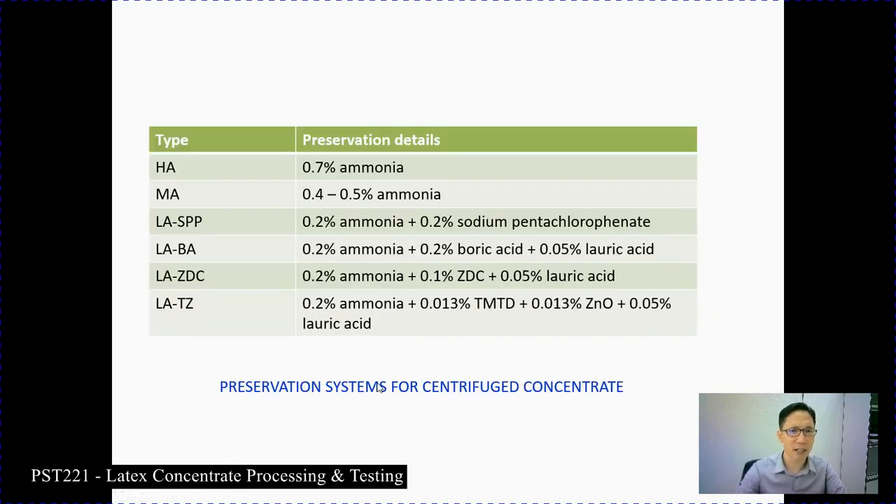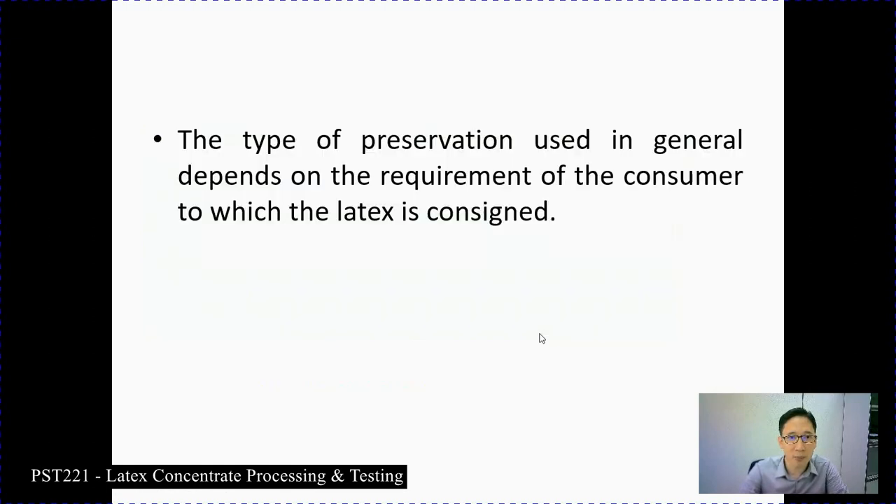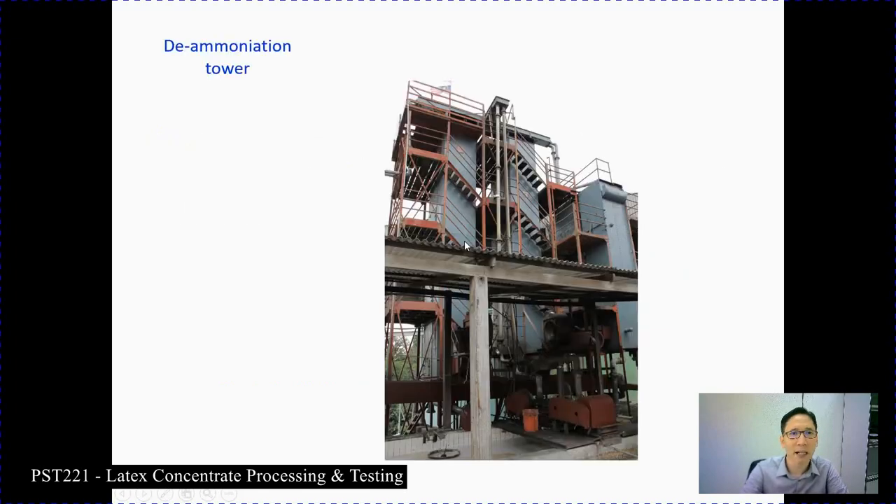For preservation details, the preservation system for centrifuge concentrate includes: high ammonia at around 0.7%; medium ammonia at 0.4%–0.5%; low ammonia with addition of sodium pentachlorophenate; low ammonia with boric acid; low ammonia with ZDC and lauric acid; and low ammonia with TMTD and lauric acid. The type of preservation depends on which customer the latex is being supplied to and what product they are manufacturing. Generally, the types of preservation depend on the requirement of the consumer to which the latex is consigned.